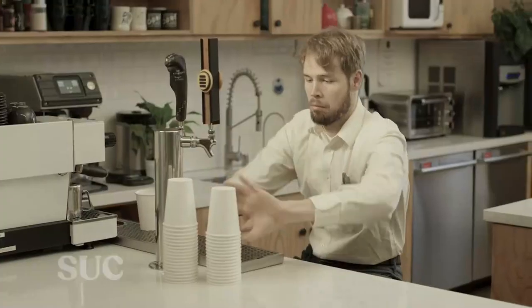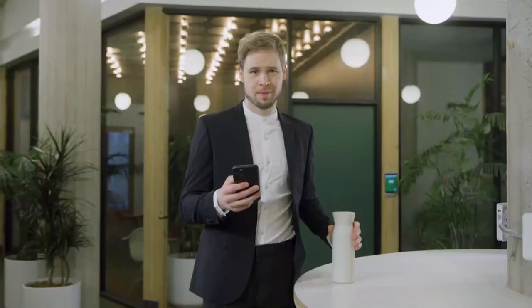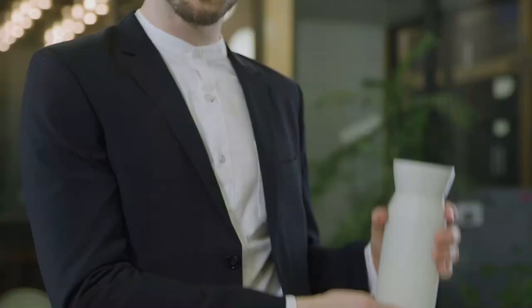I used to suck. S-U-C. Single-use cup suck. But I just didn't want that to be me anymore. So I decided to simplify. Trim the fat. Only use things that bring me joy. And it all culminated with finding Hitch.